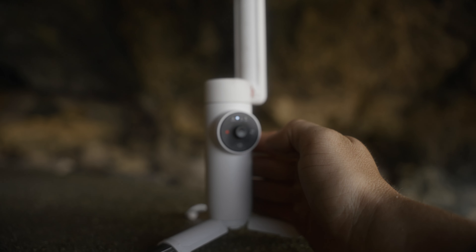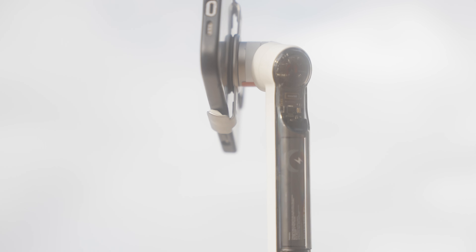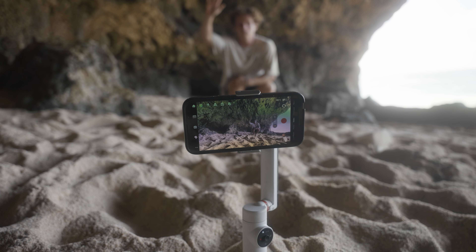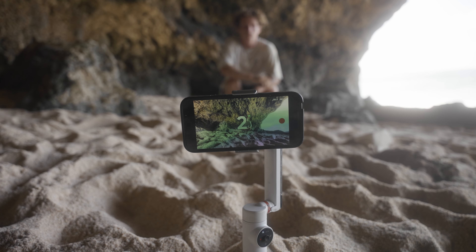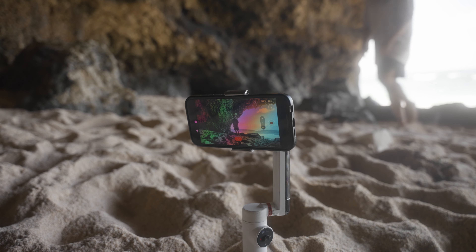A lot of people think as soon as you get a gimbal you can just get crazy cool shots, but that's not always the case. In today's video I want to show you the difference between beginner and pro gimbal shots. I'm going to show you both and then towards the end of the video I'm going to show you the additive versions of each one of the sequences.